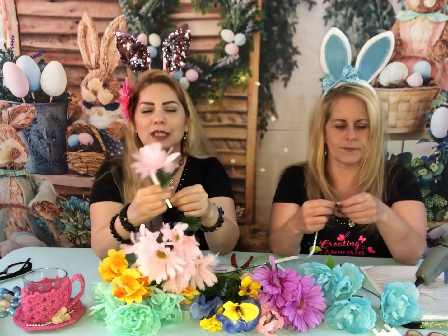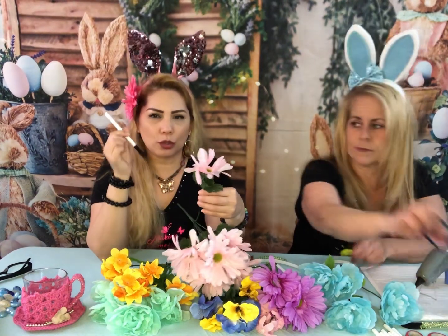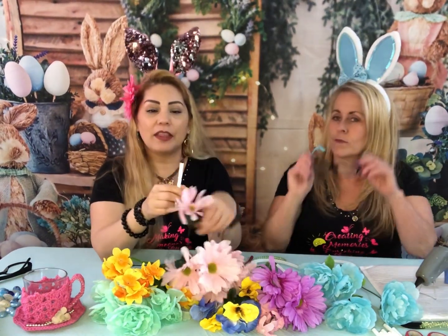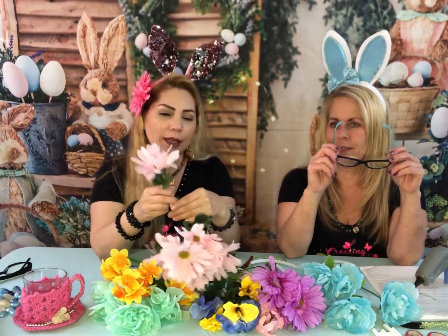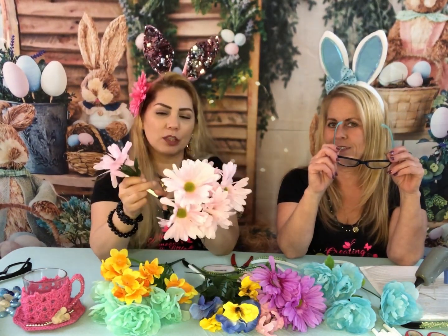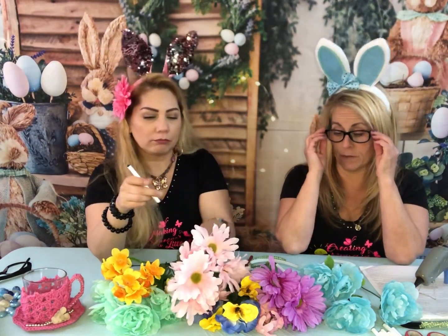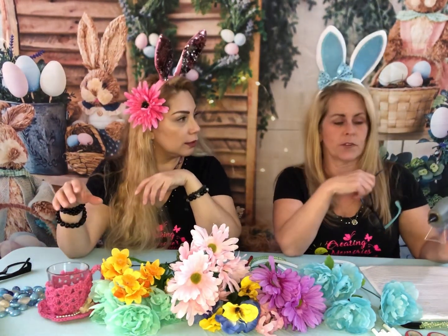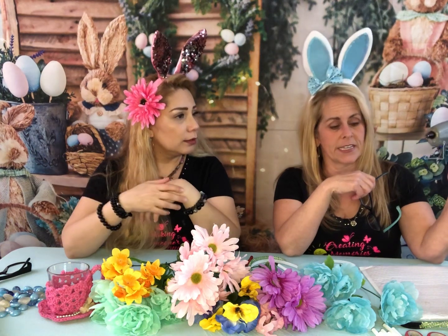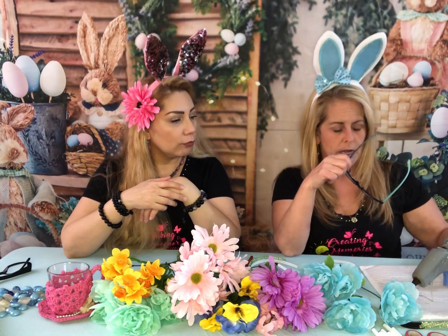We want to take that look away and just basically have the pen visible with just the flower — it would look so much prettier. That's usually how everybody makes them but we decided to make something different and try it out. We have Cynthia's handy dandy glue gun — that's a big glue gun!